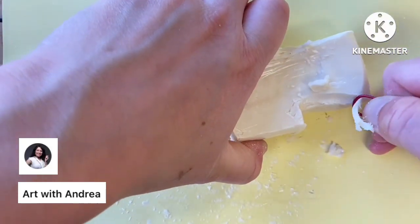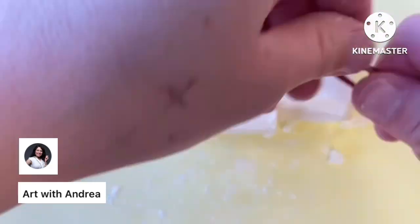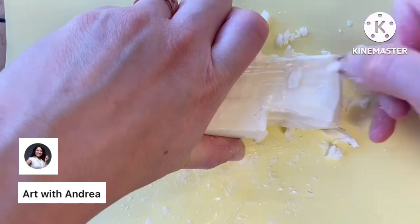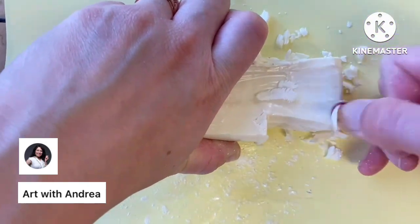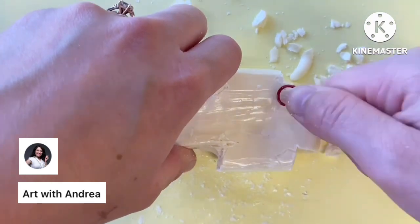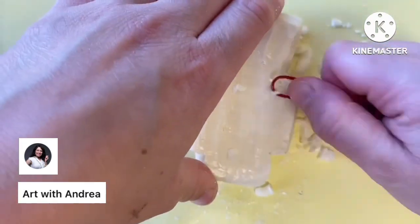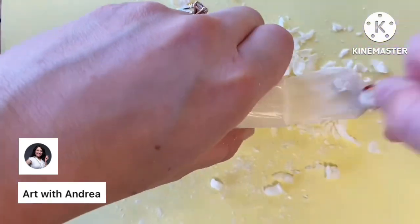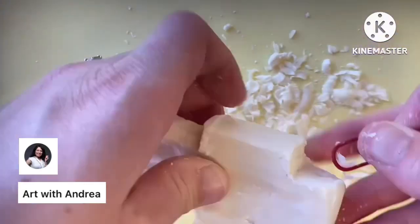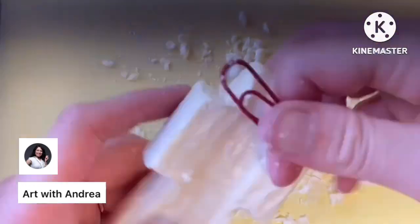Once you have cut away all the bigger chunks of soap, use the loopy end of the paper clip to start smoothing away the edges and taking away some smaller pieces. The paper clip really helps give your sculpture a nice smooth look and can help with those little areas that might look a little chunky.